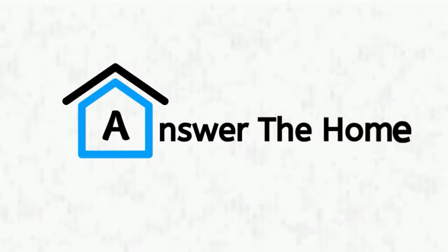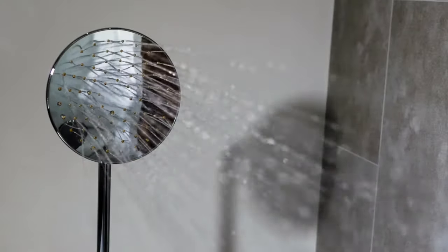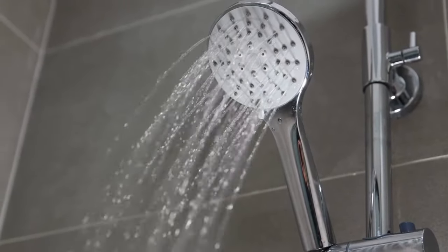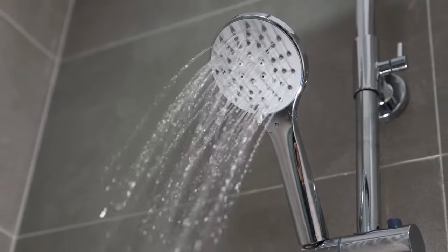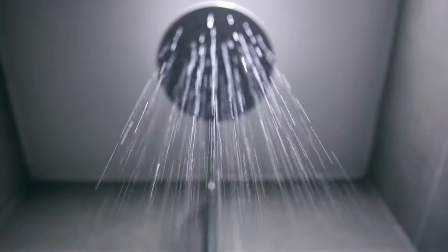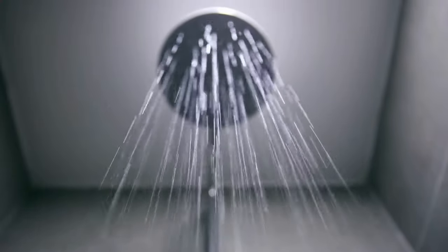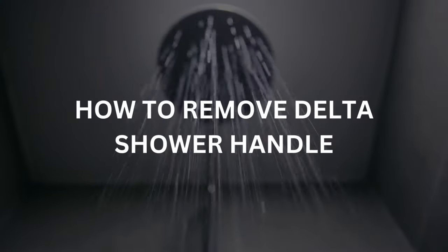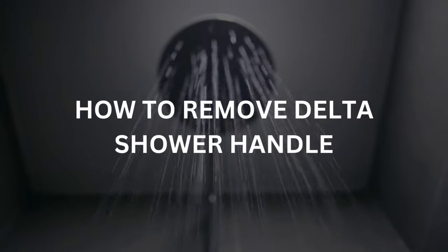Welcome to Answer the Home. If you have delta shower fittings in your bathroom, you most likely have one of the most comfortable shower zones in your home. And if you're thinking about replacing the faucet and wondering how to remove it, then you have come to the right place. In this video, we will learn a few ways how to remove a delta shower handle.